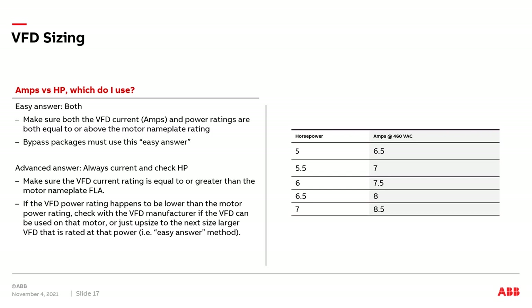For the advanced answer with just a VFD, we want to make sure the VFD's output current rating is greater than or equal to the combined FLA of all motor nameplates. There's a chance the VFD's horsepower rating may be slightly less than the combined horsepower of the connected motors. In that case, we can check with the VFD manufacturer to ask if this is okay or if we need to upsize the VFD to a larger rating.